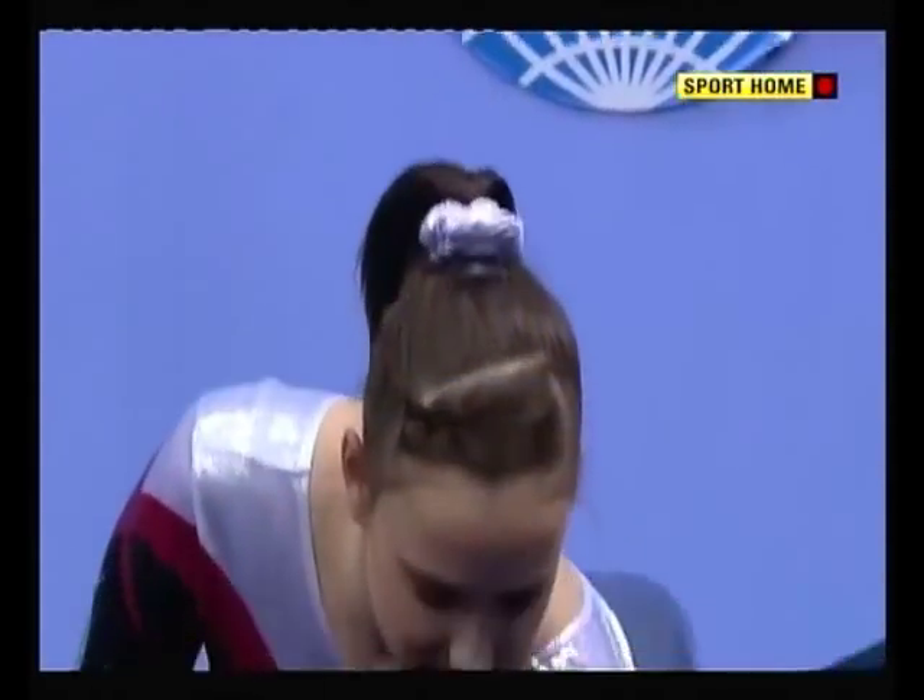The score — 13.866 for Hannah Whelan. And a sad face for Koko Tsurumi — 12.9 — left to reflect.